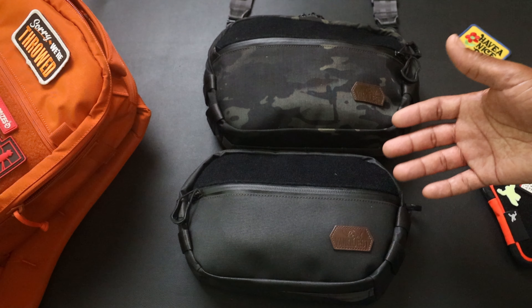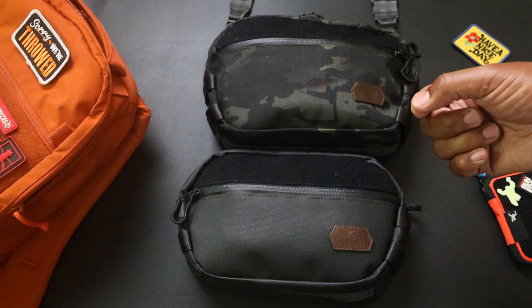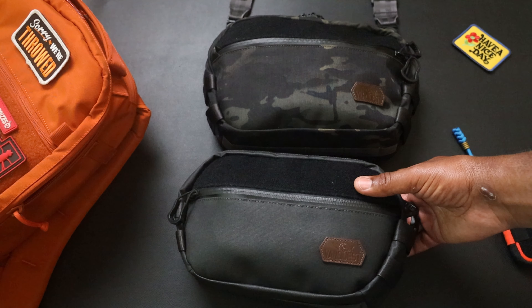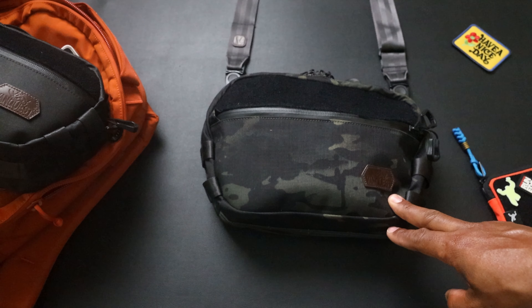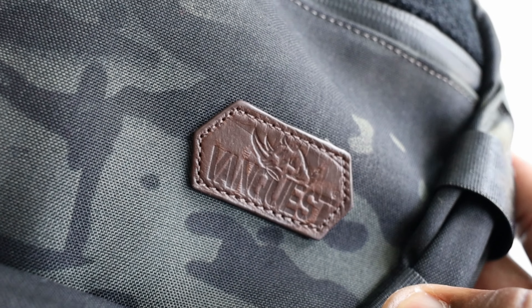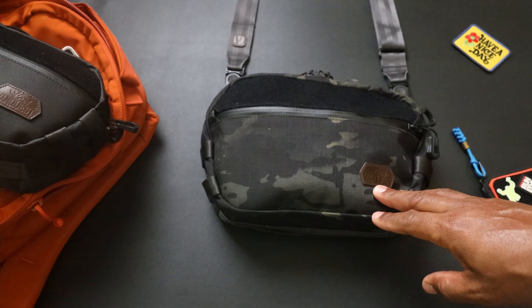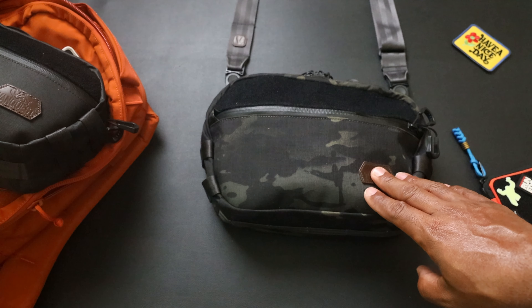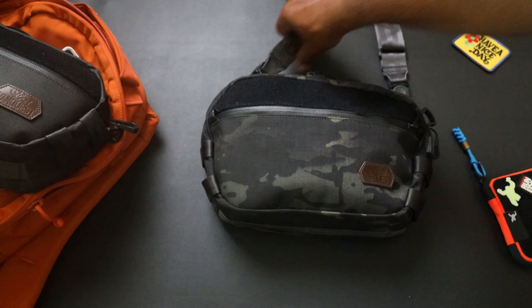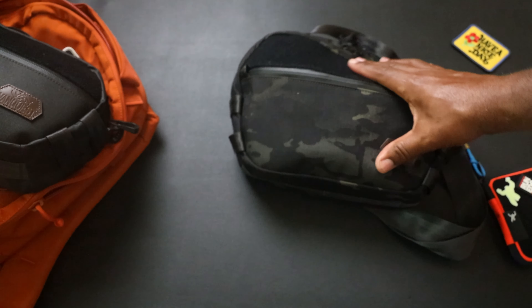The Techo 6 up top is made out of 500D Cordura in multi-cam black. The four down here is made of their 400D Urban Blend. Both of these slings are out of their urban line, so they're great slings meant to be a little more gray man than a more tactical look - I like that a lot. Let's get into the six since I've been using that primarily as a sling.